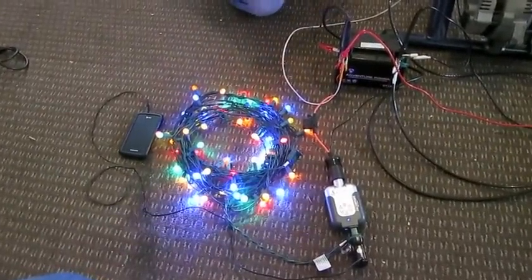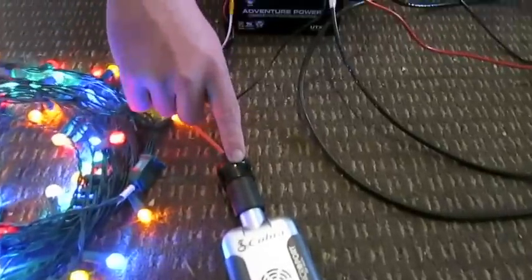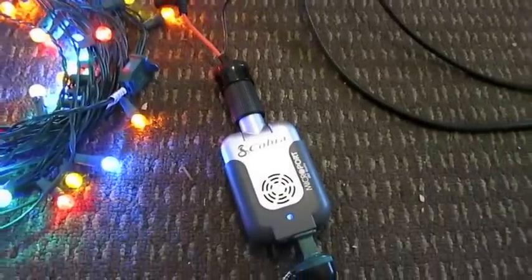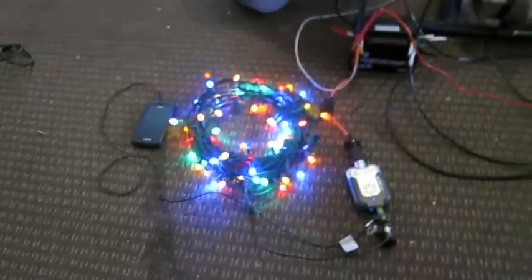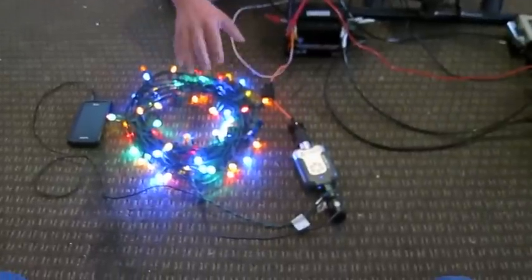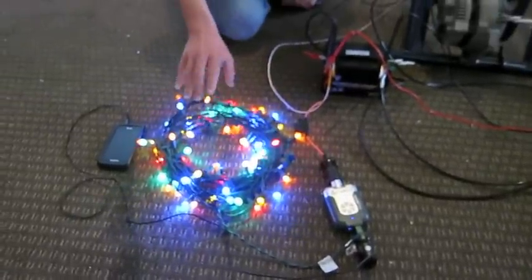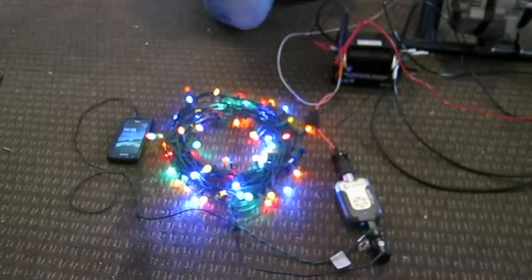Right now we have it hooked up from the battery through a simple cigarette outlet — the kind you'd find in a car — through a 15 amp fuse to make sure we don't overdrive anything in case the current comes out too high from the alternator, into a 130 watt inverter, which is now plugged into LED lights and my cell phone. It's charging up my cell phone, which I'm very grateful for.